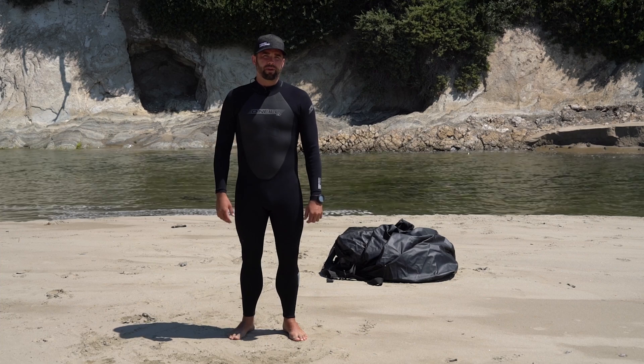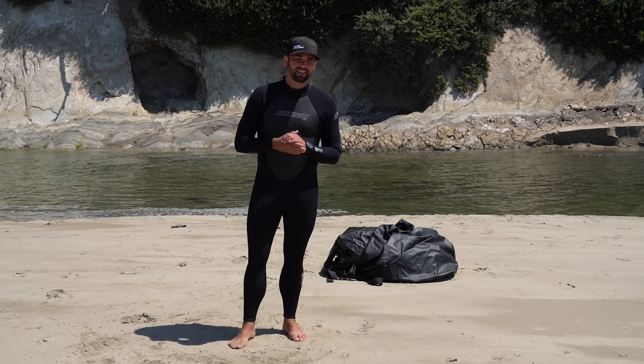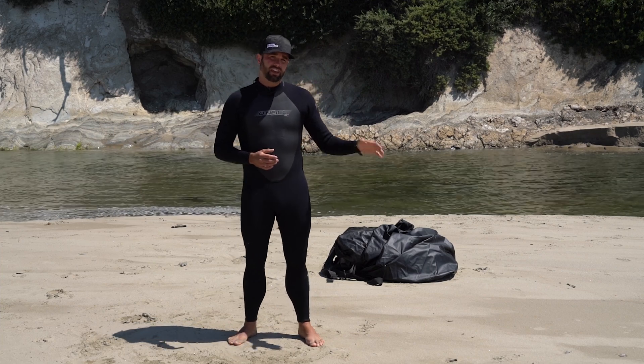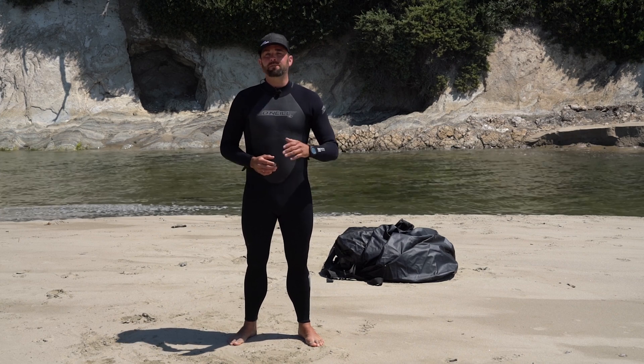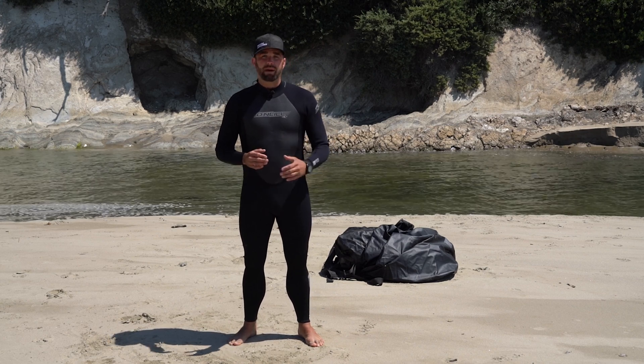Hey, this is Ryan from MOS Equipment, maker of Mission Darkness Faraday bags. So we're out here today on the ocean to give you a demo of our largest Faraday dry bag. This is the Mission Darkness Dry Shield Rapture Faraday bag.